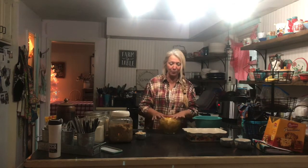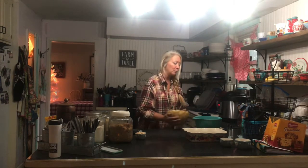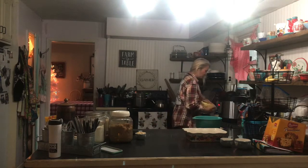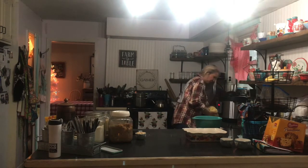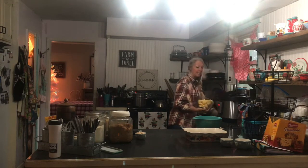I have these apples soaking in lemon juice and water just so that they don't turn brown — they will turn color so quickly if you do not. This is about six or seven apples. I'm going to go ahead and drain these now. That little bit of lemon isn't going to hurt the taste at all.